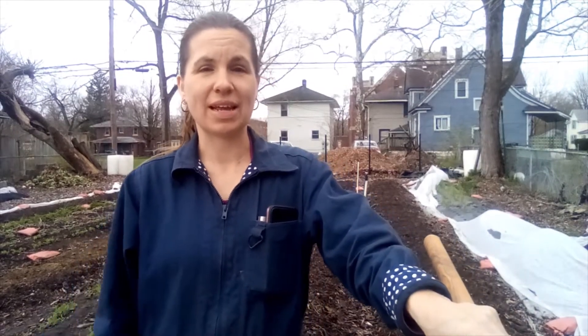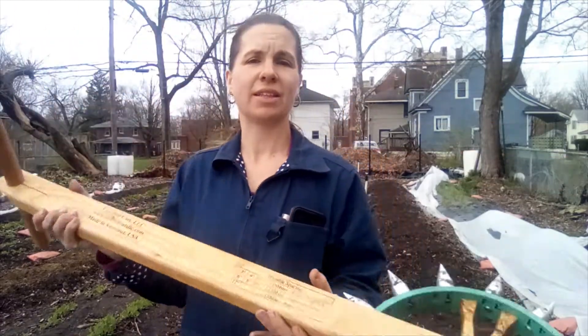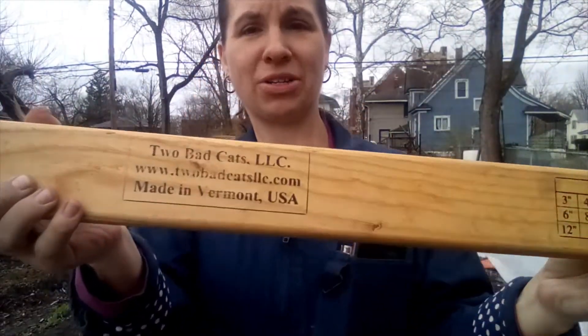Hey, it's Susan and today we're going to talk about dibblers, specifically this wheel dibbler made by Two Bad Cats.